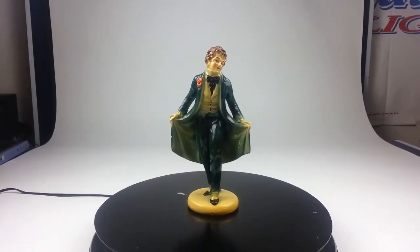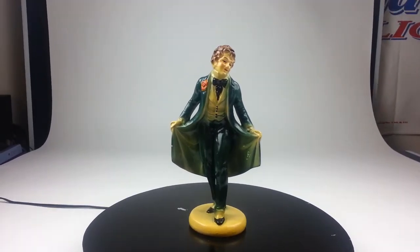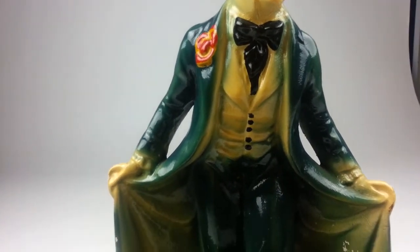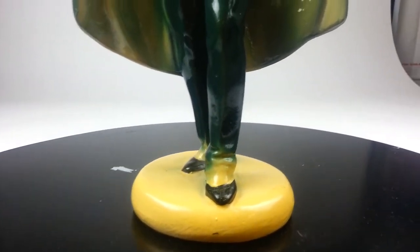Here we have a nice vintage hand-painted chalkware figurine. The man is dressed nicely in a green suit with a black bow tie. This is chalkware, which was made quite some time ago.